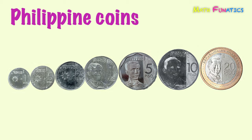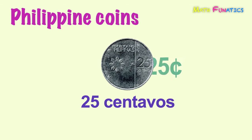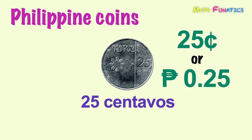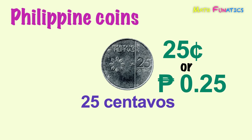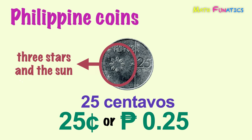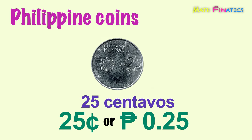The third lowest denomination coin is 25 centavos, which is written as 25 with a centavo sign, or as a decimal number with a peso sign. Just like the first two coins, on the front side of this 25 centavo coin are the three stars in the sun. While its back side features the katmon flower. This is 25 centavos.